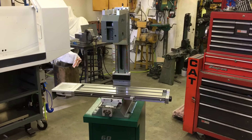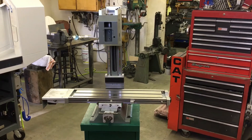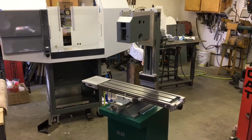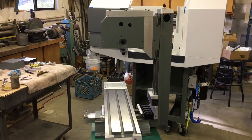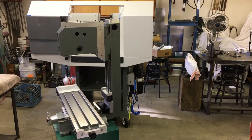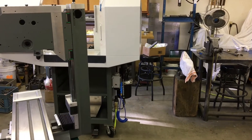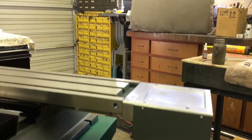Hello everybody, it's another Sunday. It's starting to look more and more like a little machine. What did I do today? The table, all the screws, all the end caps — it's all dialed. I just put the head on, so today was sort of table, head, X steppers, and the cover thing. Just plugging along.